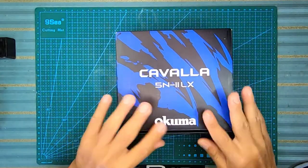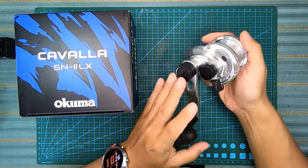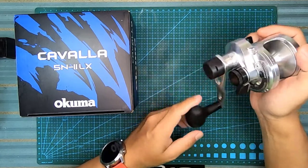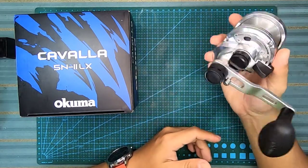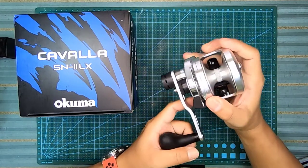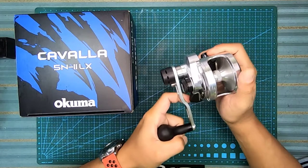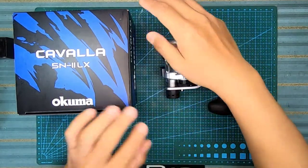Kita tengok dia punya reel - memang cantik. Bila aku dapat pegang reel ni, aku rasa dia memang satu benda yang solid. Jatuh cinta pandang pertama lah. Build dia nampak padu, nampak solid. Untuk jigging ni memang rasa sedap di tangan. Sebab yang ni adalah model 5N, so dia kecil sikit, memang sedap untuk dipegang.